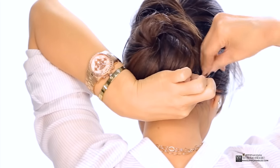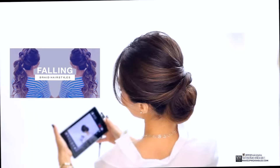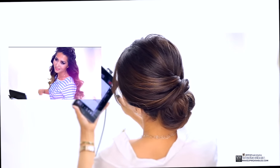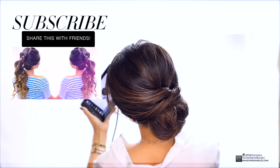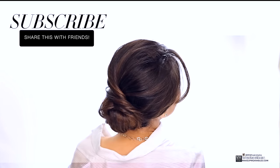And that was basically it. It takes about two minutes to do, and you always end up looking chic and put together afterwards. If you like these easy hairstyles, don't forget to give this a thumbs up. Subscribe if you're new, and I'll see you guys again next week. Love you guys, bye!